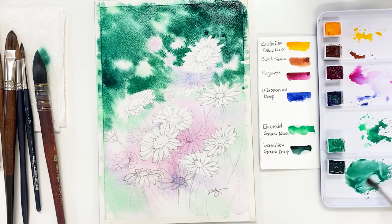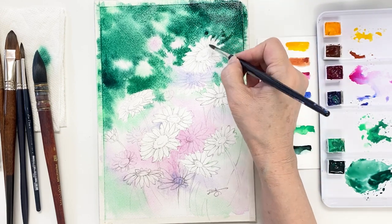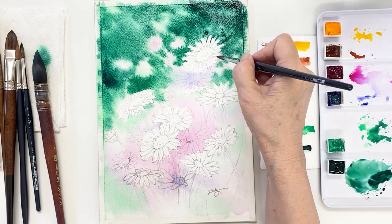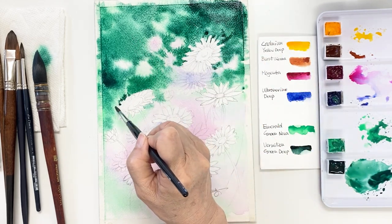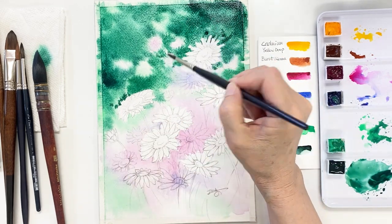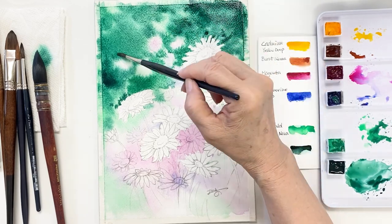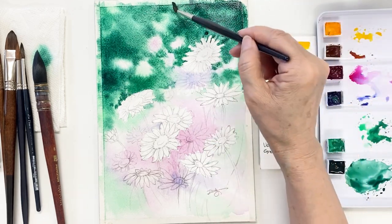Next, I'm changing to a smaller brush to draw the shape of the petals. I'd like to draw white daisy flowers, so I painted a dark background — that will be a great idea to make the flowers pop out.